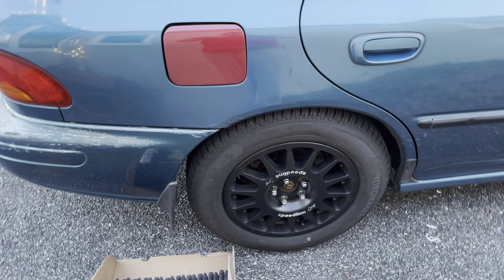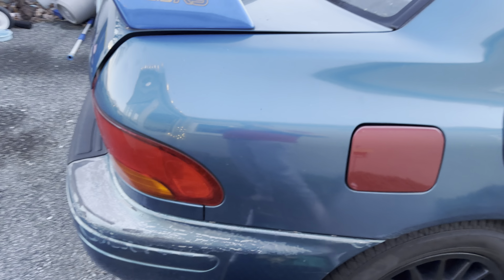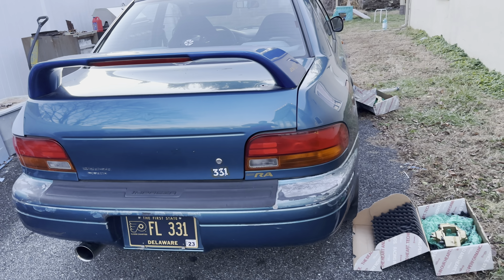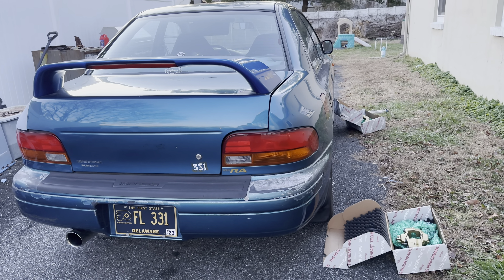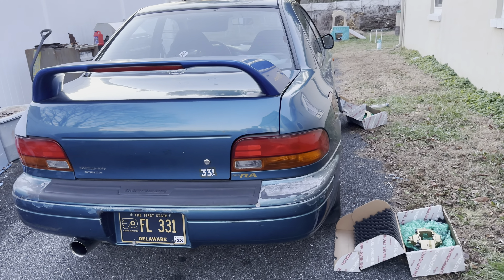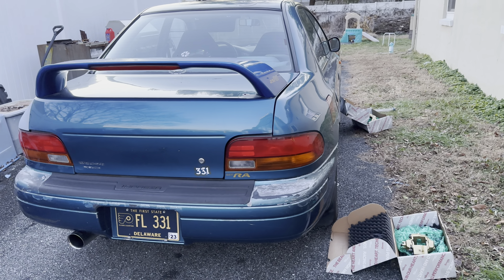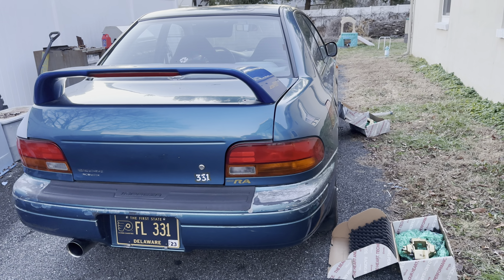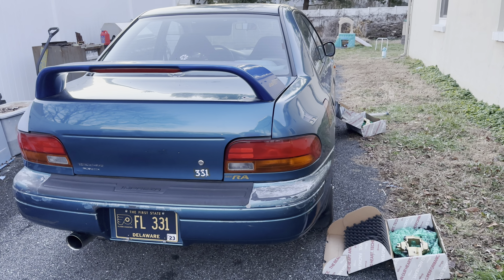That is it for this video. I hope it helps you all in your endeavors with your GC projects. Mine's not the nicest or cleanest I've ever seen, but it's been a fun car. I'm really just making these videos to help you guys out and hopefully build your own. Hopefully you get to enjoy the car like I do. Thanks for tuning in, and I'll talk to you guys soon. If you have any more questions, just let me know and I'll shoot another video.